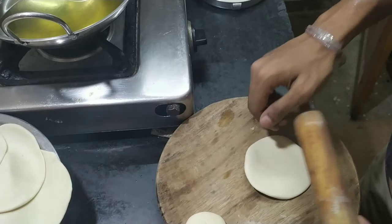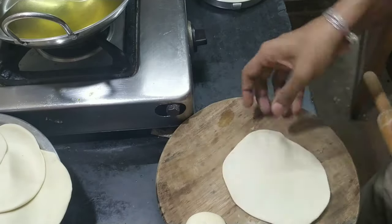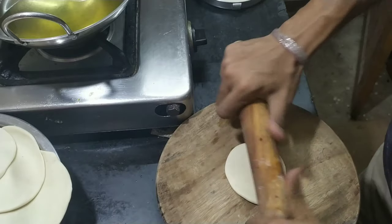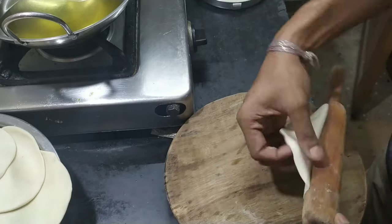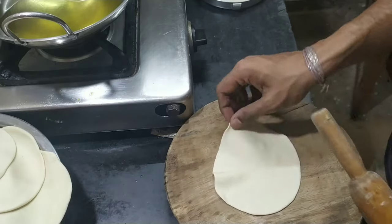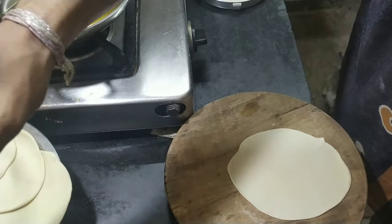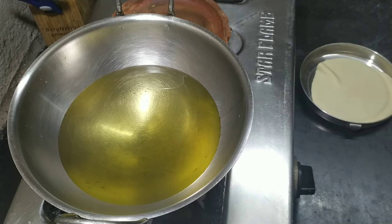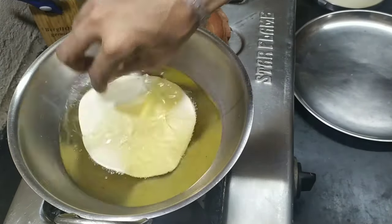Now for the puri, heat oil in a kadai or a deep pan. Form dough, form dough balls, and roll them out into the shapes you want. As you can see, my circles are not perfect — and there is a kitten! If you guys know someone who can adopt these kittens, please feel free to connect with me. Then add the dough and fry it.